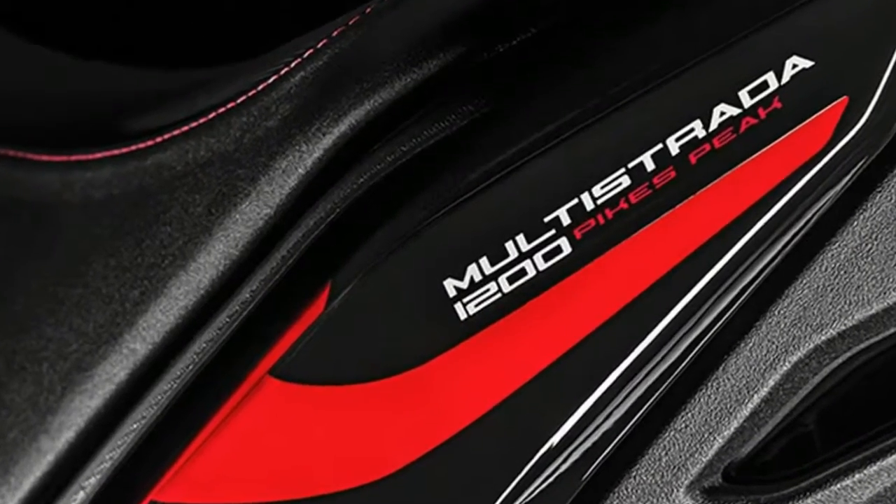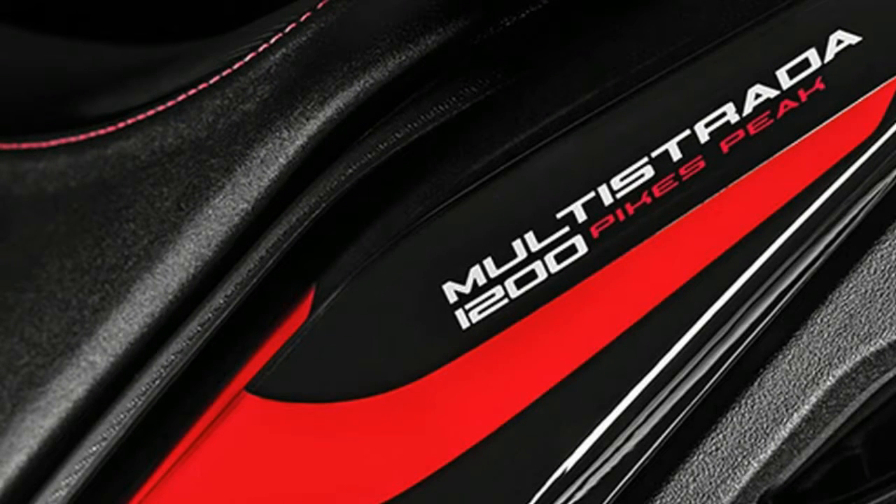The Multistrada 1260 is available in 4 versions: Standard, S, SDR for use with the D-Air suit, and the Pikes Peak Edition.